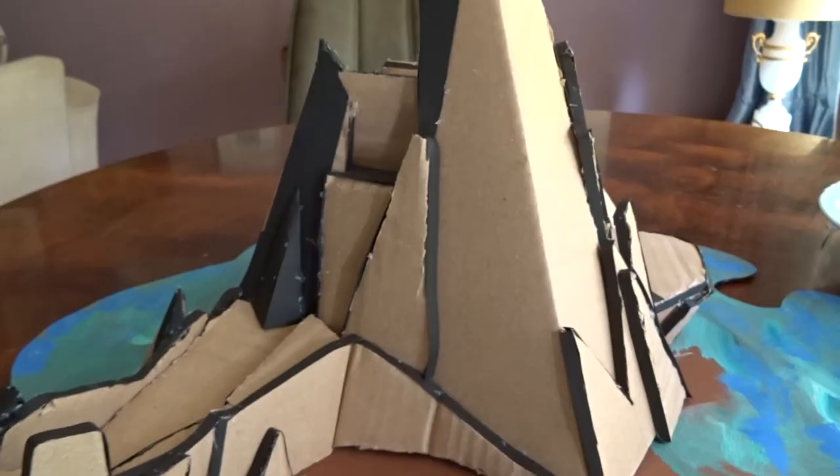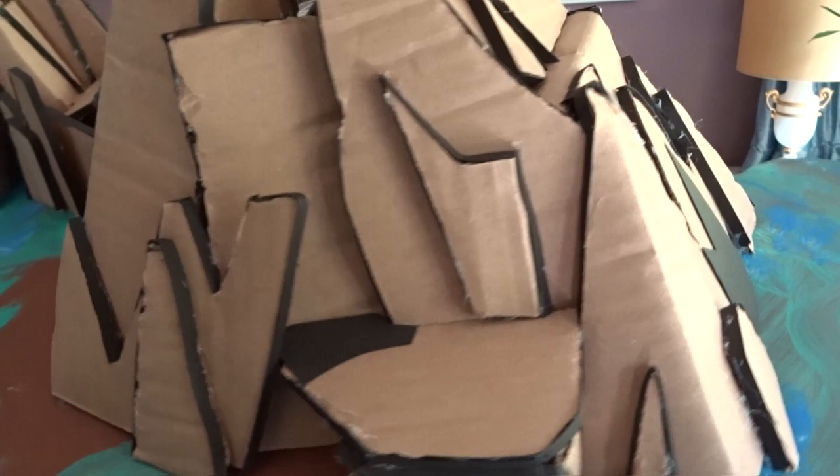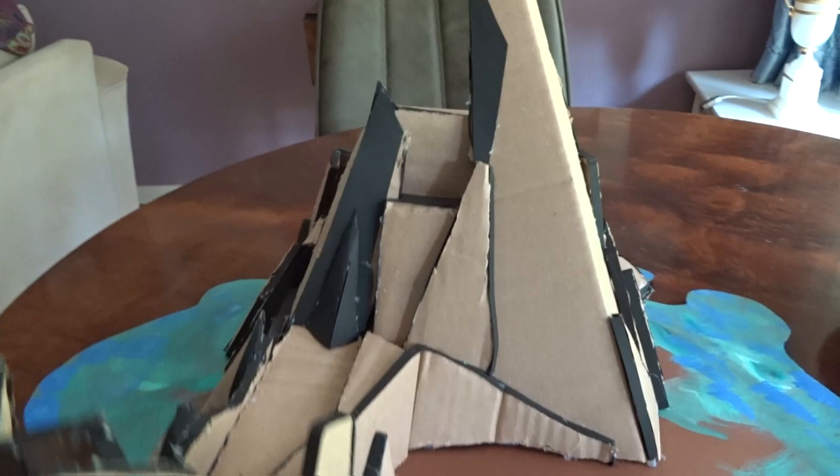I started out by cutting up a carton box into all kinds of pieces which are glued together, and then I added some black paper to close all gaps and to hide the ugly sides that the carton would give to the island.